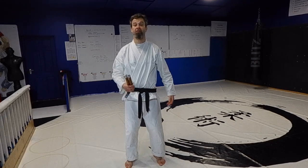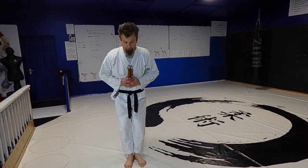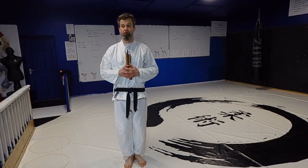Our first little kata is our nunchaku kata. Heels together, nunchucks to my chest. So I'm going to go through it once and then I'll talk through it after.